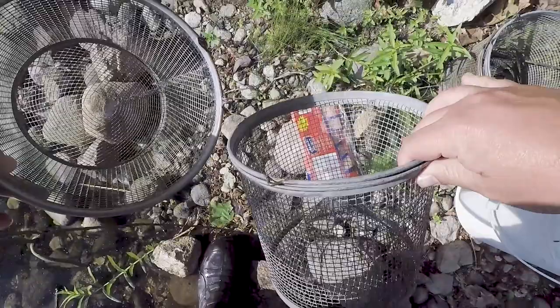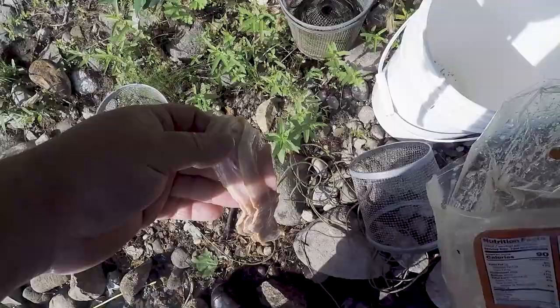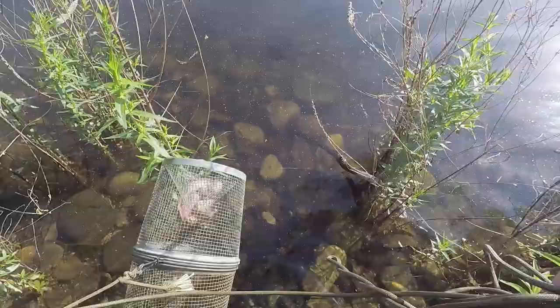For traps number three and four I'm just going to use up the rest of the bacon — about three slices in each trap. It's still a little early in the season and with the cold weather they probably won't eat through it all, but I could be totally wrong and we could come back with the traps empty of bait and full of crayfish in the morning.